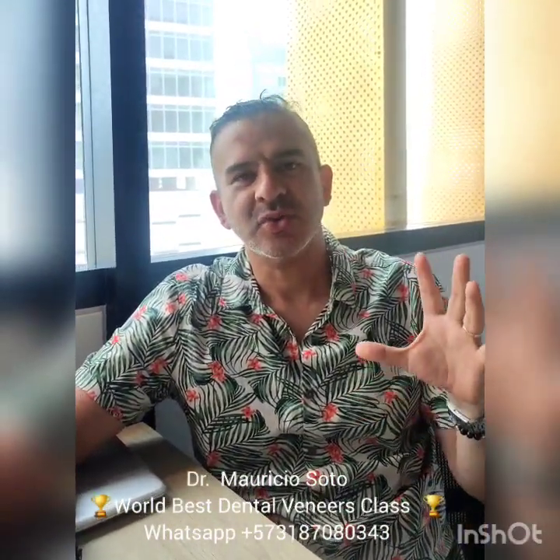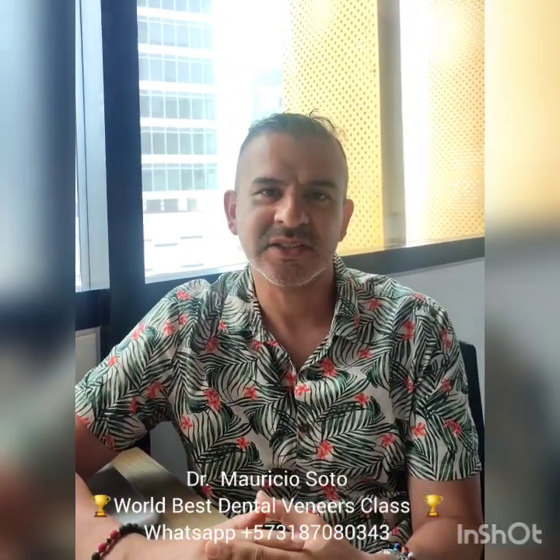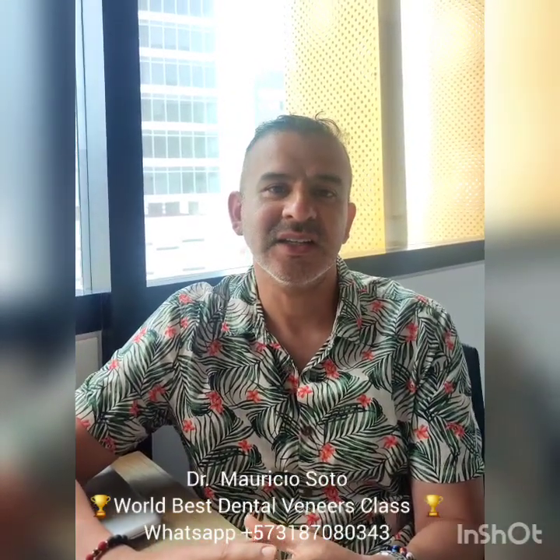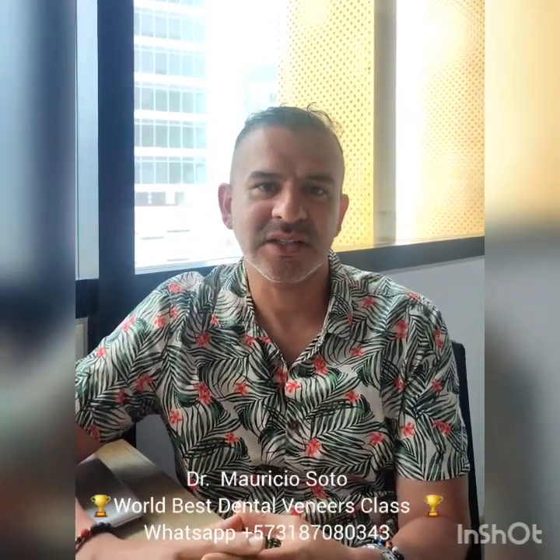Hello everybody, I'm Dr. Mauricio Soto again, and today I want to show you in this video how to repair composite veneers easily. Remember that one of the advantages of composite veneers is that you can easily repair them if the patient accidentally chips the veneers. I'm going to show you how to do this in an easy and fast way.